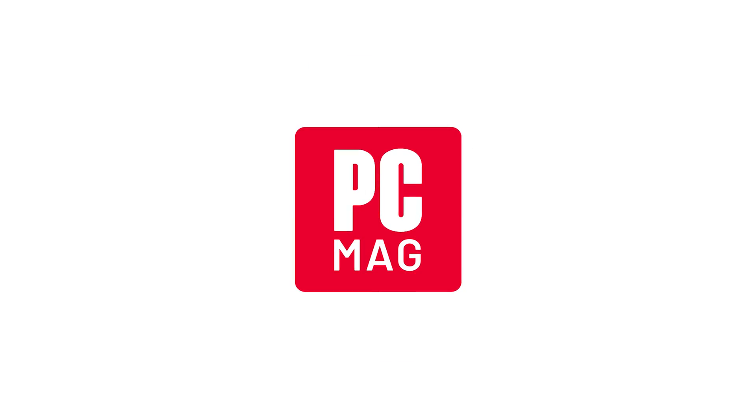We showed you a lot of displays — which one was your favorite? Let us know in the comments. Thank you.